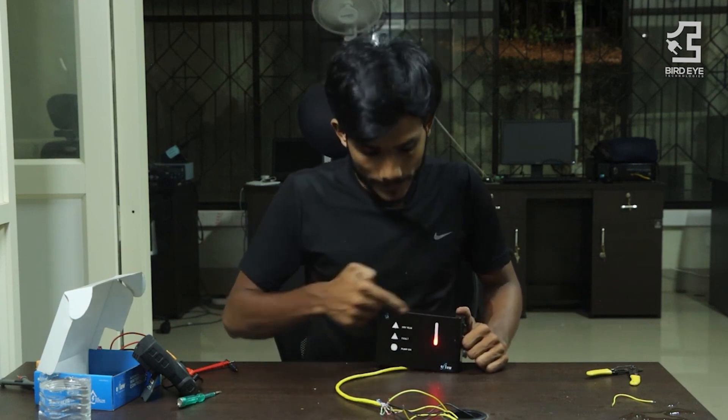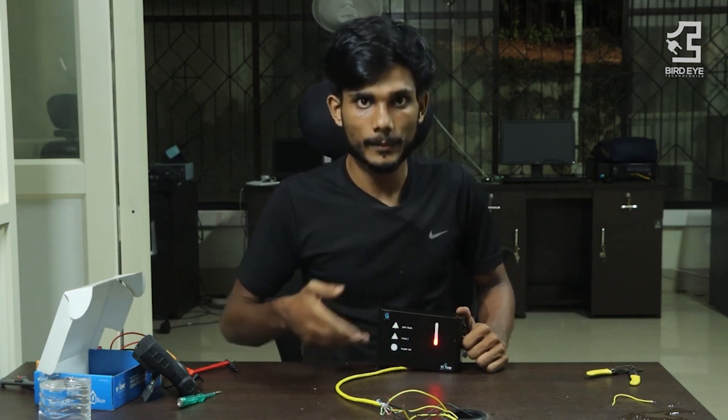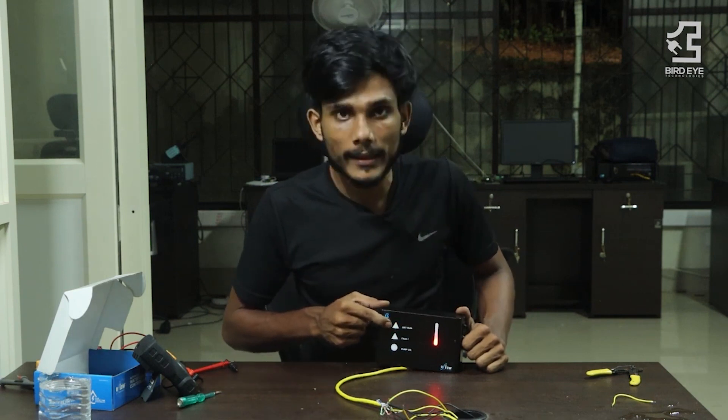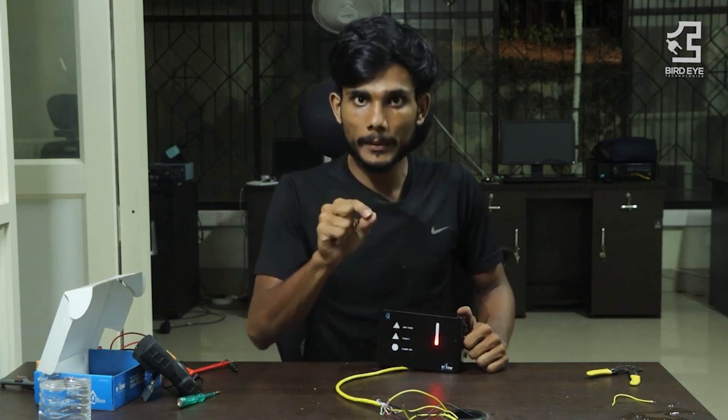So when we hear the sound of a person who is on the right side, then we have the device automatically. So when we hear the device on the right side, this indicator is a blink. That's why the sound is a beep — it's a beep in a group. Then it's an indication of the dryer if it's on the right side.